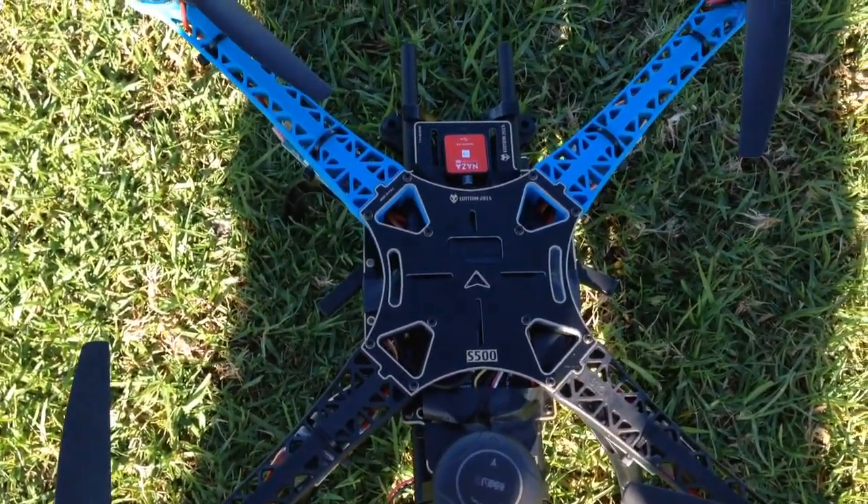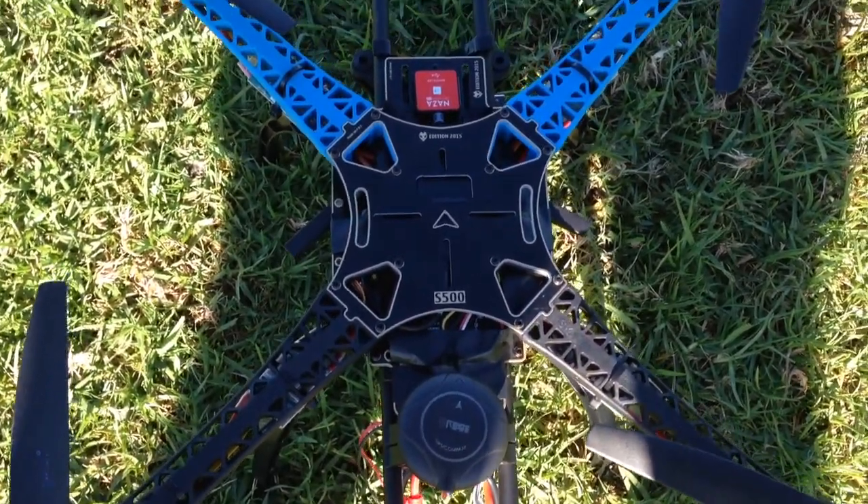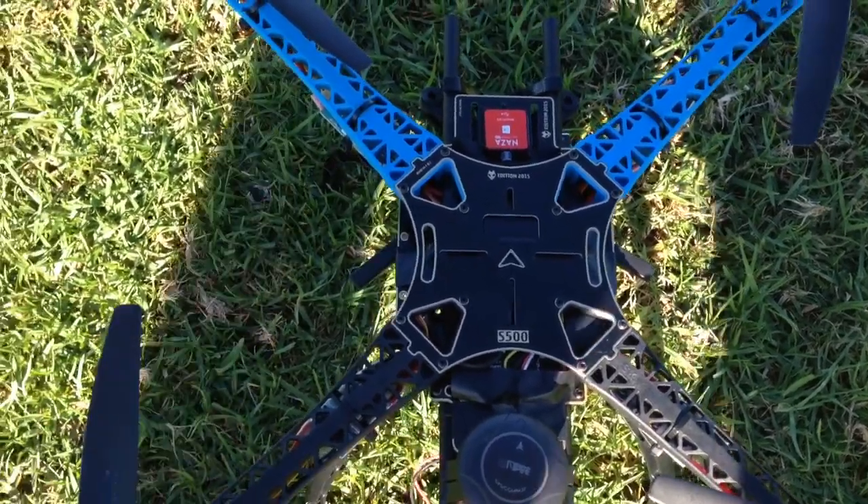Hey guys, it's Rob. Just going to show you how quickly this Chinese GPS for the NASA flight controller acquires satellites.